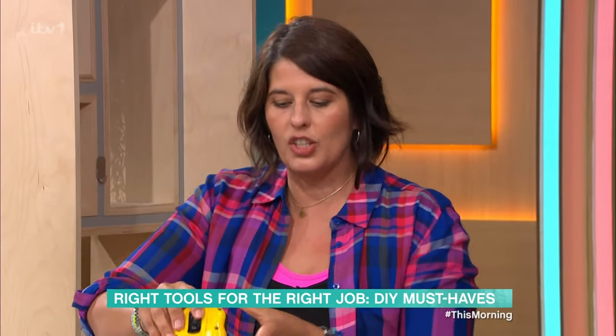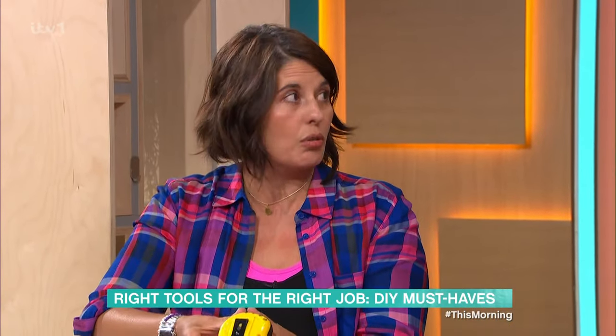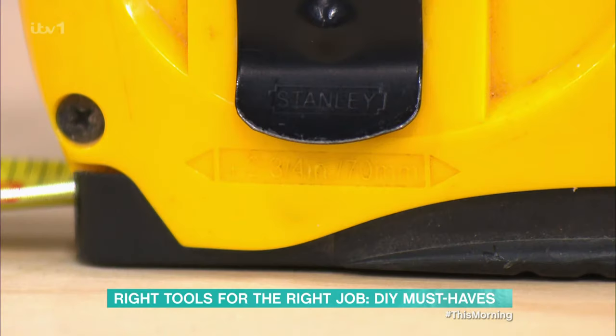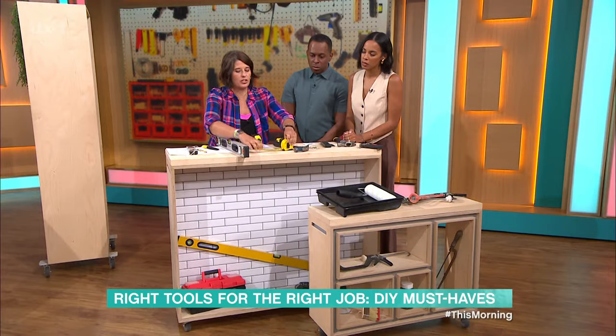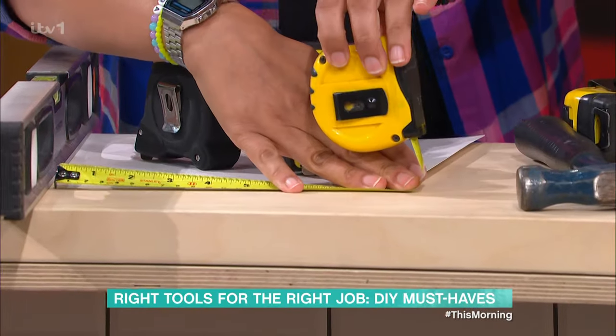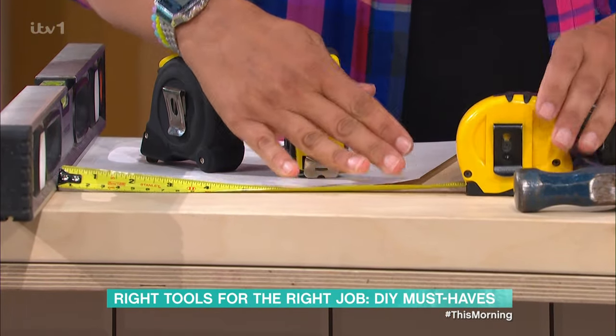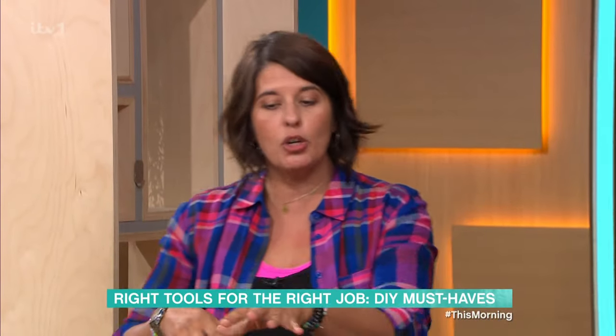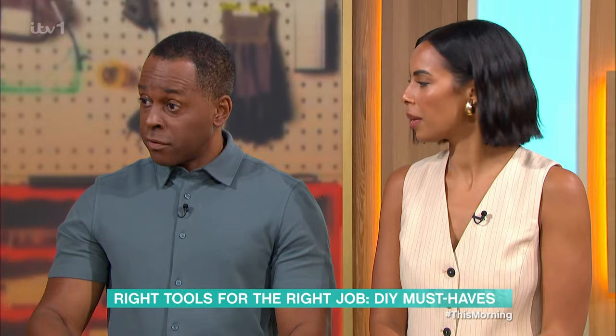Some tape measures have a really handy little feature — some do, some don't. They have the measurement on the back, so that you can measure between two points nice and easily, and you just add the measurement there rather than having to bend the tape measure. So that's your tape measures. It's really useful to get a good quality tape measure, but you can buy one for under £10.